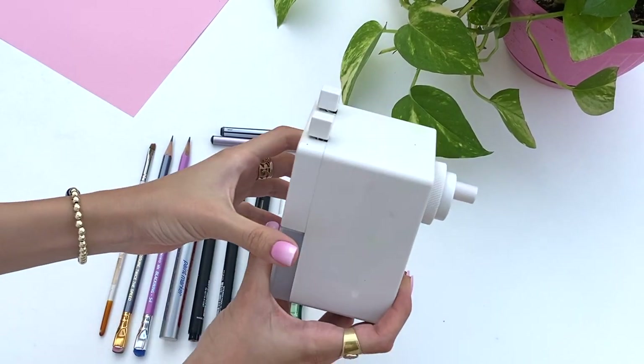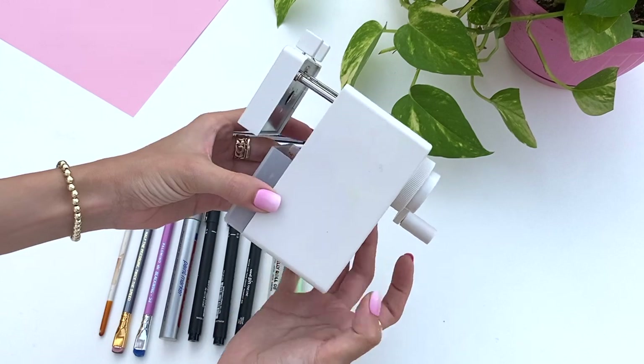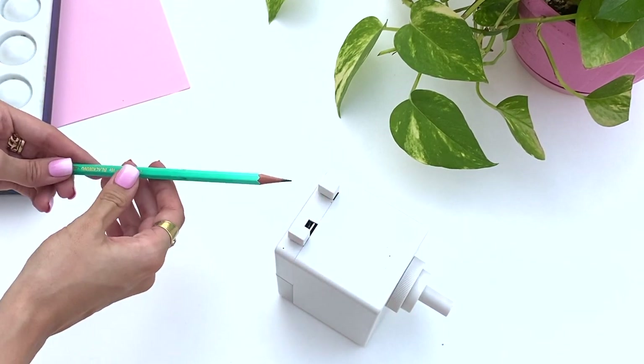This is obvious — it's a sharpener — but I got this from Muji and it just leaves my pencils super sharp. It's kind of fun to sharpen in this way as well, so it's like an added activity to the whole process.